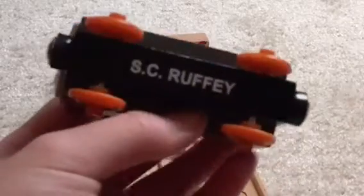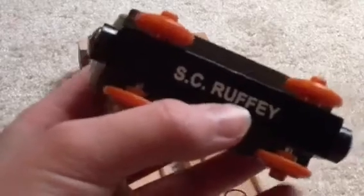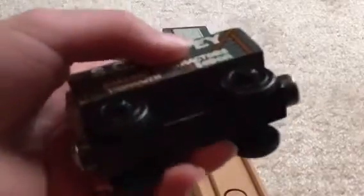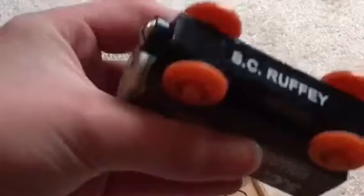Back in the 90s, they never really did this — we only got models lacking the names at the bottom, so you couldn't tell who this character was. But on the reintroduced model, they actually remembered to add that, and I really like that.